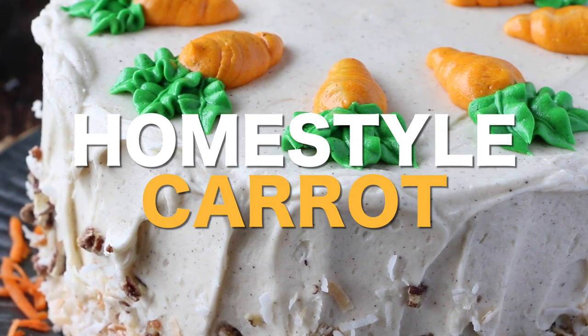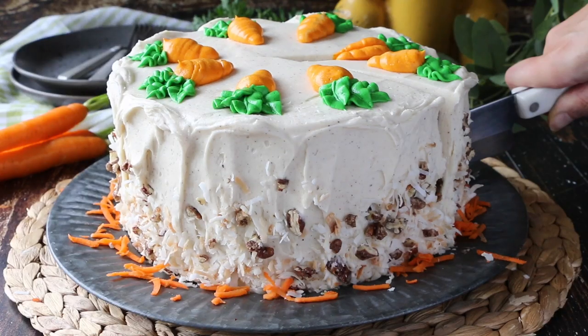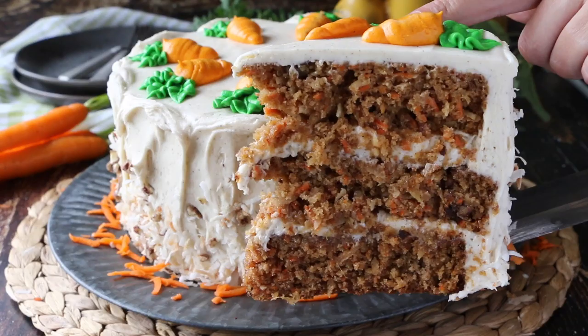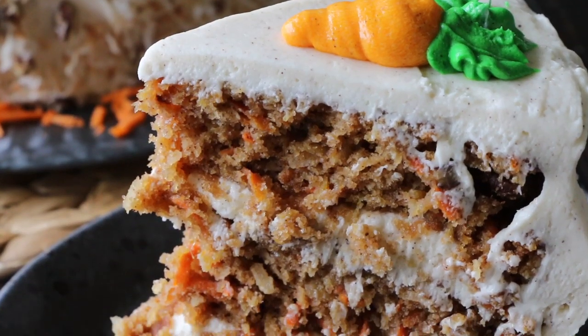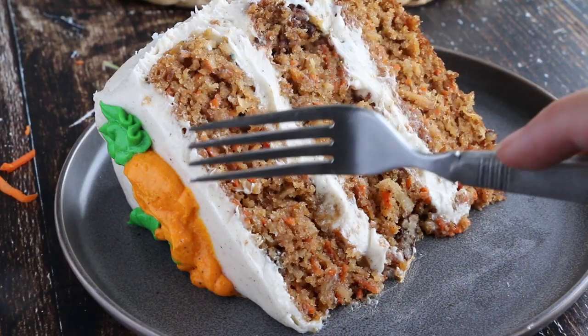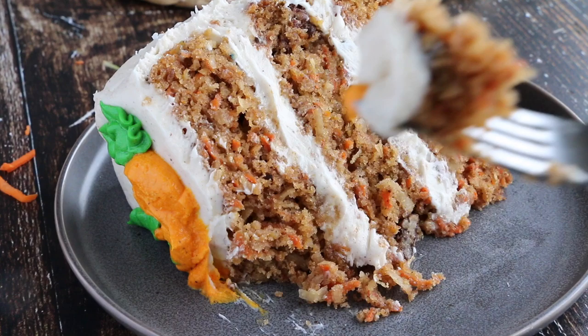Hey sugar geeks, Liz here. Today I'm going to show you how to make my favorite homestyle carrot cake with brown butter cream cheese frosting. This cake is super moist, full of tons of chunky pieces of candied pecans, pineapple, toasted coconut, and of course big pieces of carrot. My family loves this recipe and yours will too.